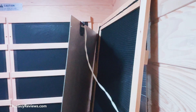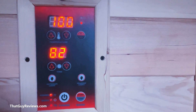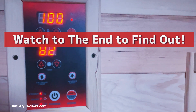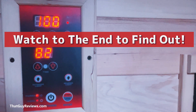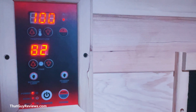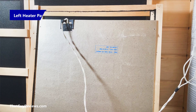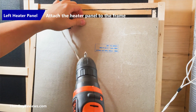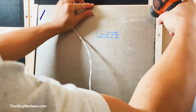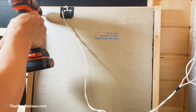We have to do the same for all the other panels. The question that remains to be seen is how long it's going to take for the new low EMF heaters to heat up to the temperature that we want. It takes about 25 to 30 minutes for the existing heater panels to get to about 135 to 140 degrees, so I'll put that to the test once all the heater panels are in place.